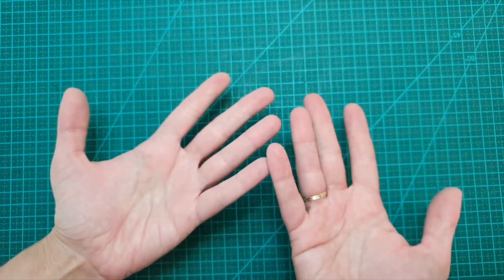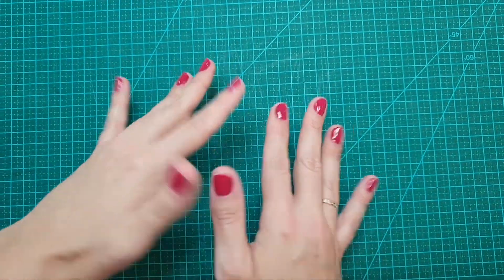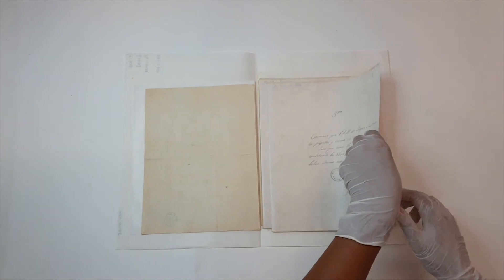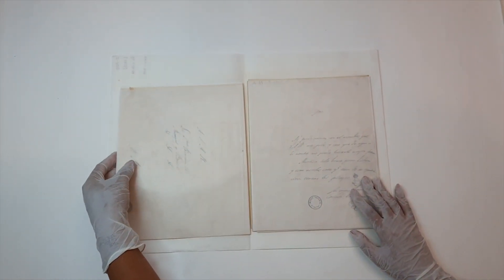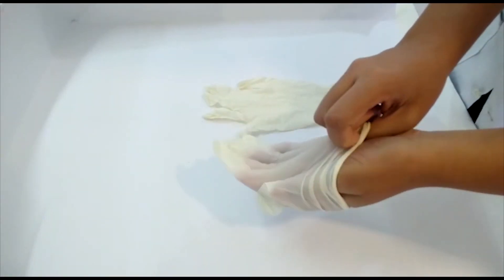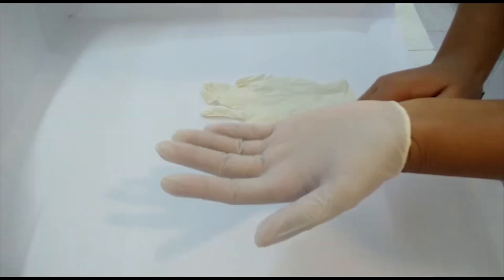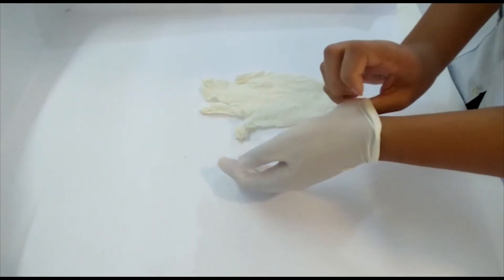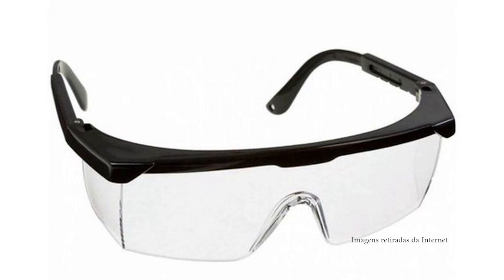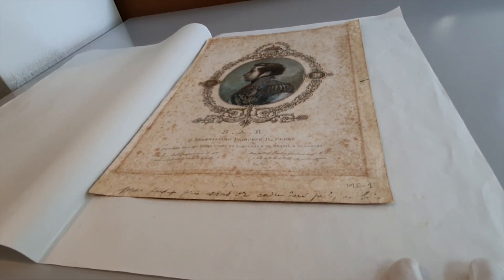Por outro lado, a gordura presente em nossas mãos e as partículas expelidas pela respiração representam risco ao próprio acervo. Por isso, a proteção atua em ambos os lados, protegendo o ser humano e o acervo de possíveis agressões mútuas. Em casa, luvas, máscaras, blusas de mangas compridas, óculos e toucas ou bonés são soluções simples que contribuem para a saúde de quem lida com documentos antigos.